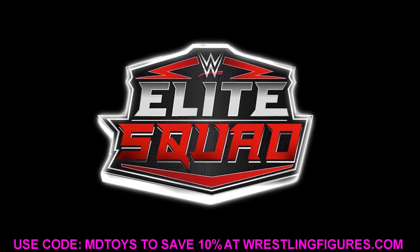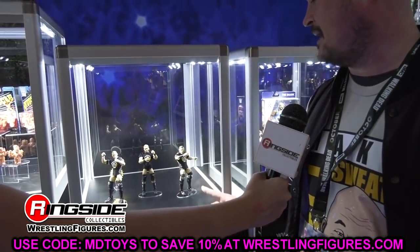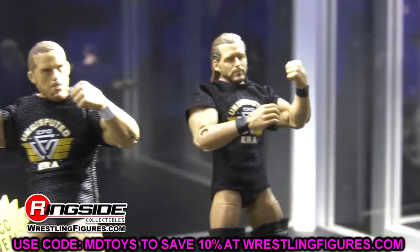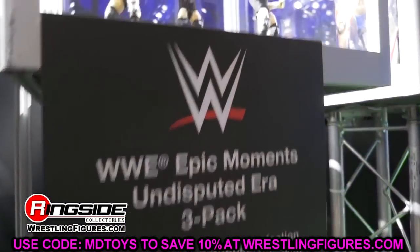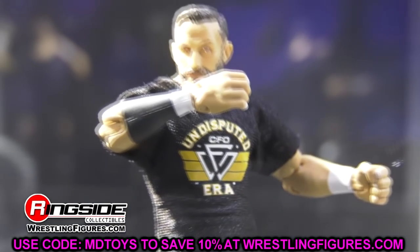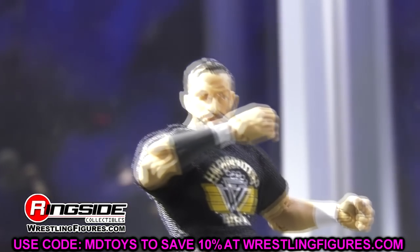If you guys missed that video, it doesn't really matter because we're going to reassess it right now and we have even more details about the set. So let's get started. Three weeks ago we talked about a new upcoming WWE Elite line — specifically the WWE Elite Collection Greatest Hit Series, which was a leaked lineup featuring six different superstars.